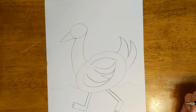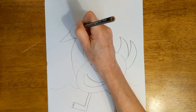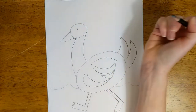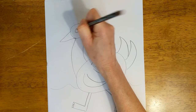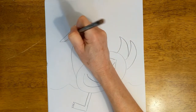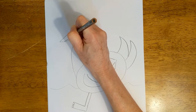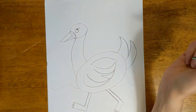The last thing he needs is an eye. You can make a big eye or you could just make a little tiny eye like that, or you could make a bigger eye — whatever you want to do. And let's go like that to make him look more like an actual beak.